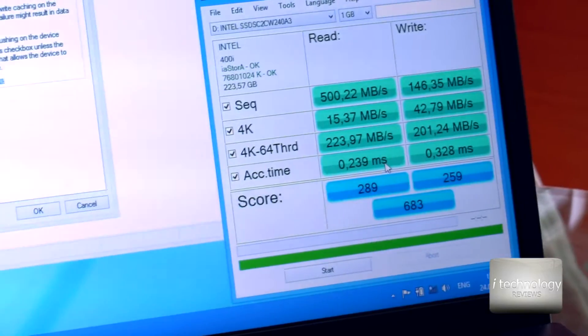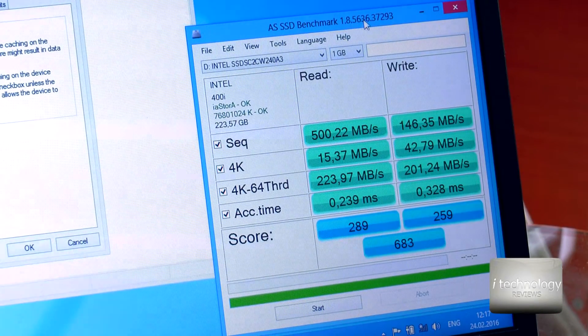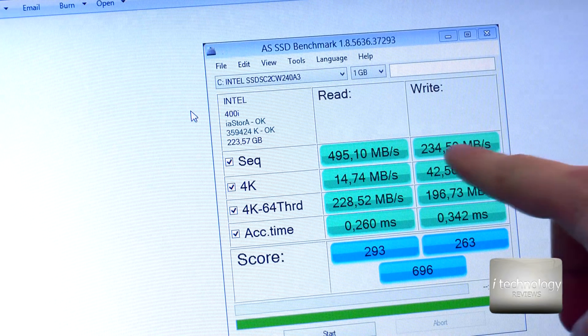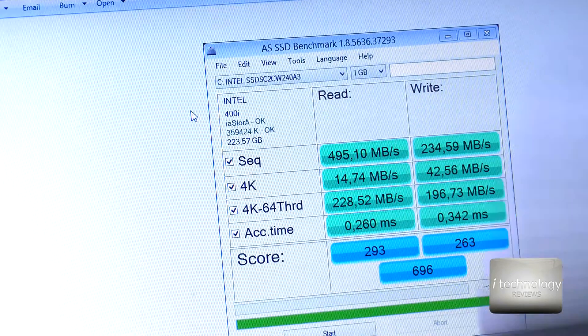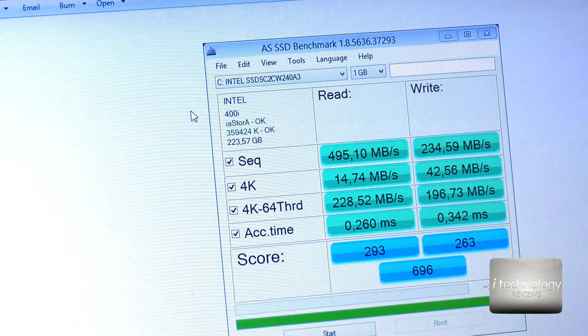The Intel has similar speeds but we made some testing — let me zoom in so you can see it. We ran the AS SSD benchmark version 1.8, and the results show: on the first run I got 234MB/s write, and on a repeated test I got 145MB/s, so I'm a little concerned. But the final scores don't show a lot of differences. We'll copy the entire Intel SSD to the Samsung SSD and see the differences.